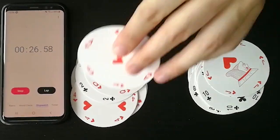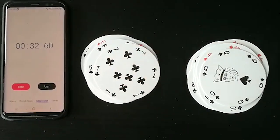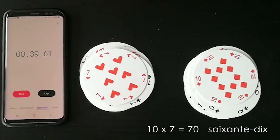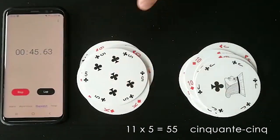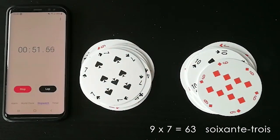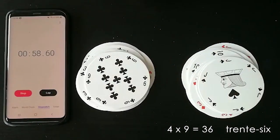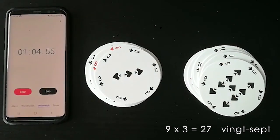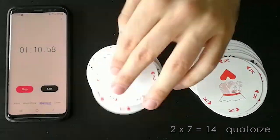Cent vingt. Onze. Vingt-quatre. Douze fois sept — quatre-vingt-quatre. Soixante-dix. Six-cent. Cinquante-cinq. Quarante. Soixante-trois. Trois fois trois — neuf. Trente-six. Onze fois huit — quatre-vingt-huit. Vingt-sept. Quarante-sept. Deux-cent.